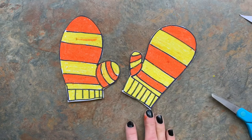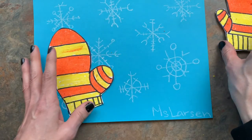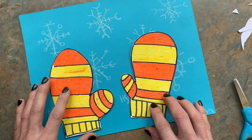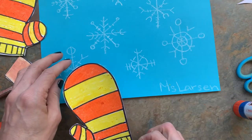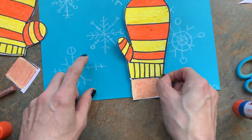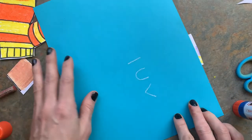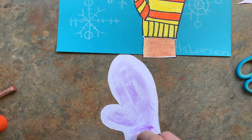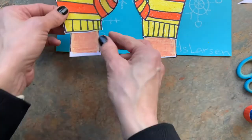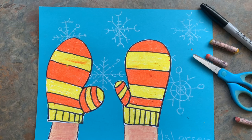Once you have both your mittens cut out, you're going to take your mittens and glue them onto your snowflakes background. We should have done arms — that would be cute! I really like this snowflake so I'm going to put this first mitten here so at least some of that snowflake shows. You can turn it upside down and rub it. I hope you have an awesome time making this and I can't wait to see the creativity in your snowflakes and your mittens!